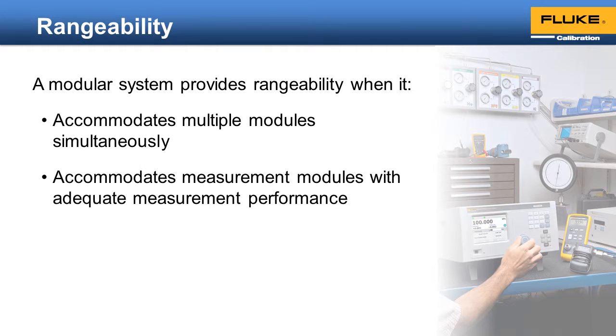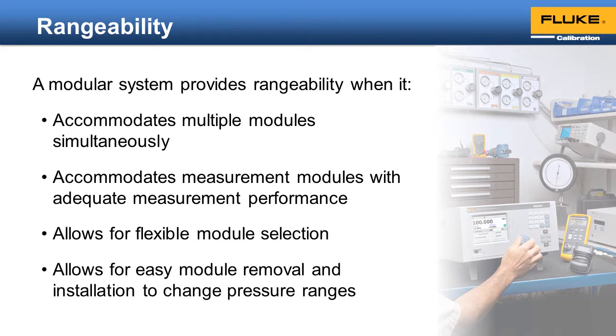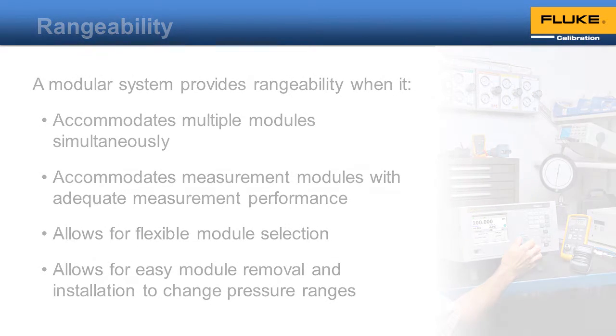Those modules need to be of adequate measurement performance to accomplish the required task. Also, the calibrator needs to allow for flexibility in the module selection. For example, if there are rules covering what the maximum ratio is between the highest pressure range and the lowest, then that eliminates the benefit of rangeability. And finally, to truly support the benefit of rangeability, the design must allow for easy removal and installation of modules to change the range of the system.